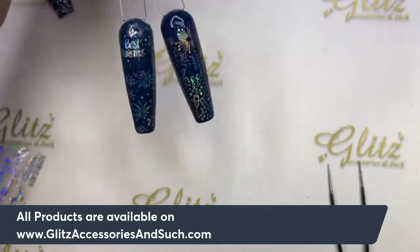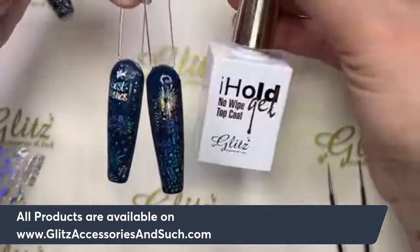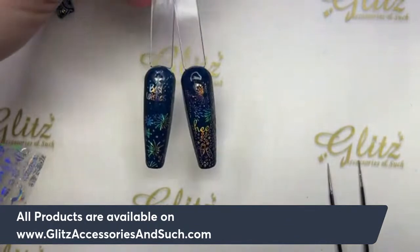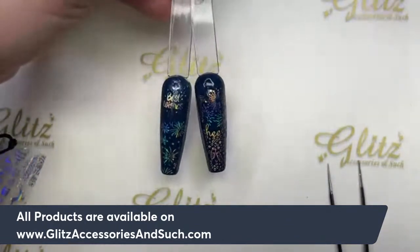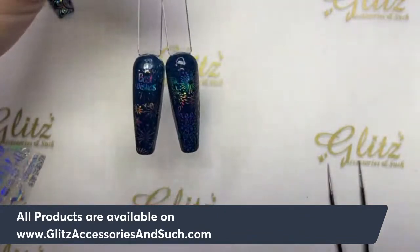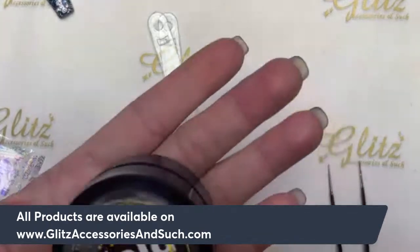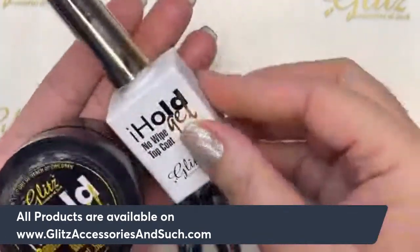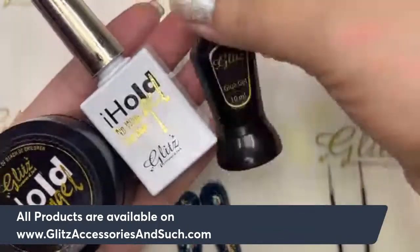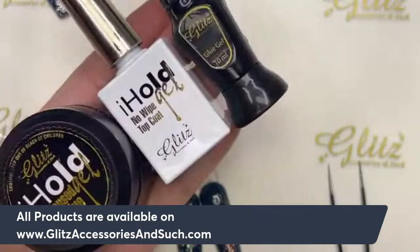It's perfect. If your clients love it like this and don't want anything else, that's totally fine — put the shiny top coat on, cure for 60 seconds, and you're good to go. But if you want just a little bit extra, I'm going to add a little bit because I have some cute designs. So talking about our condensed glue gels — we're using condensed glue gel with the no-wipe top coat and precision glue gel so that way it keeps all your crystals in one place.